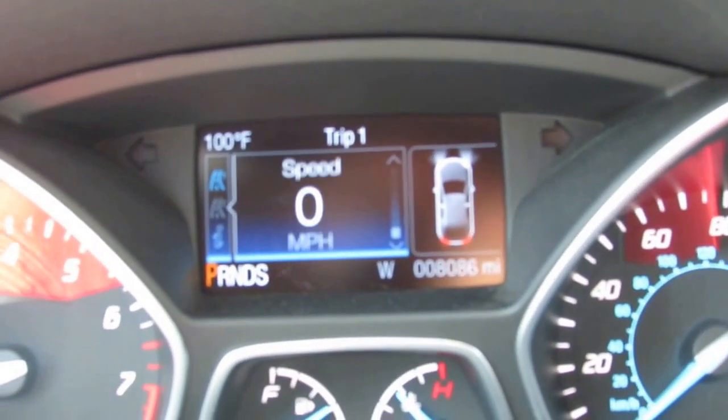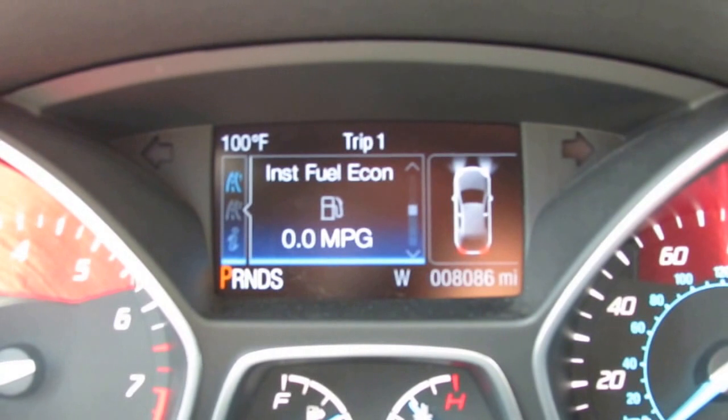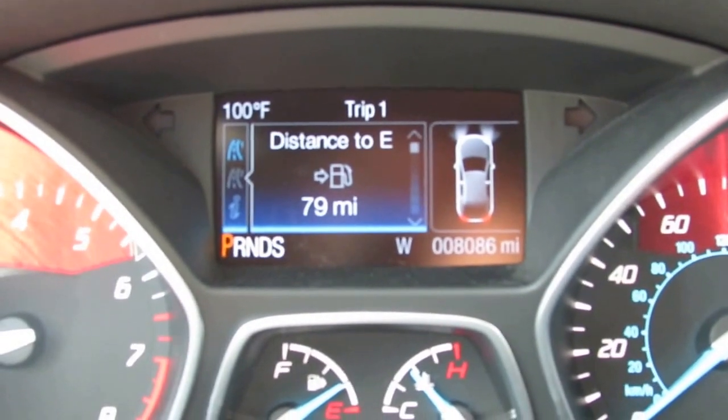Moving up one setting on the driver information display, you have your speedometer readout, average fuel economy, instant fuel economy, trip timer, trip odometer, and distance to empty.